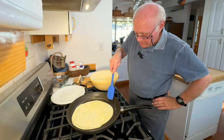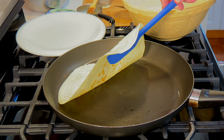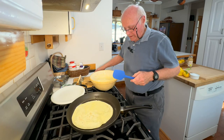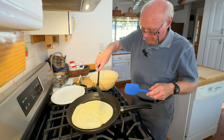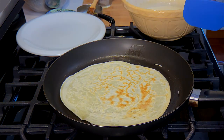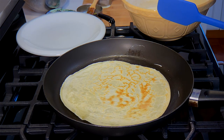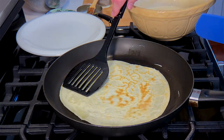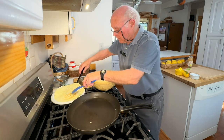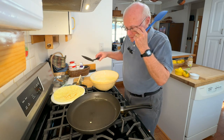It doesn't take very long. It's getting just a little brown on the bottom and beginning to dry out on top — and it's beginning to lift up around the edges. That's probably about right. There we go — doesn't look so bad! You only leave it a few seconds on this side, about 30 seconds total, then take it off and put it on a plate. These can be frozen very easily — just separate them with a bit of wax paper.